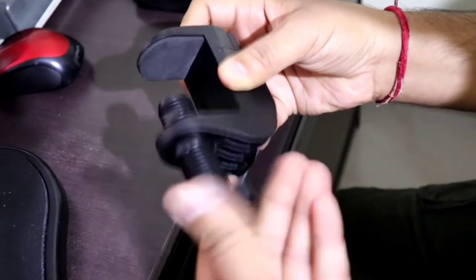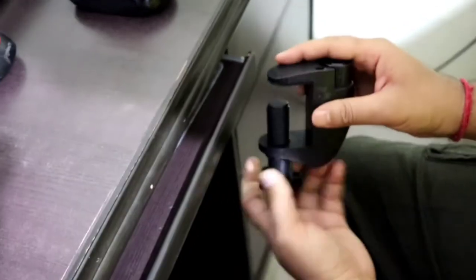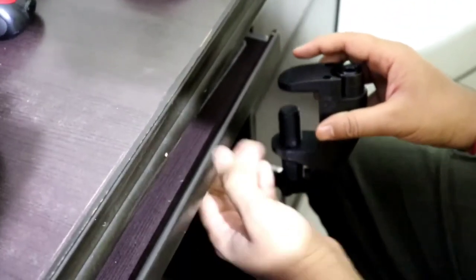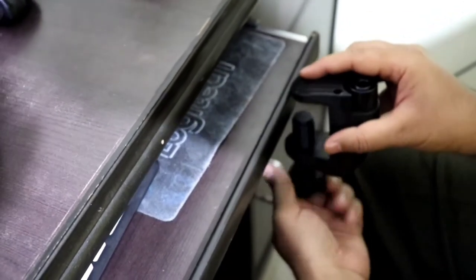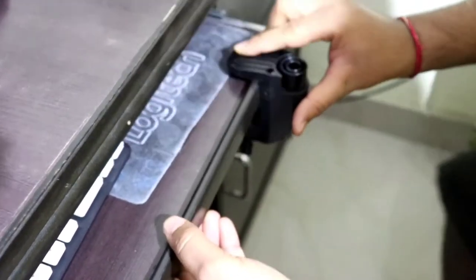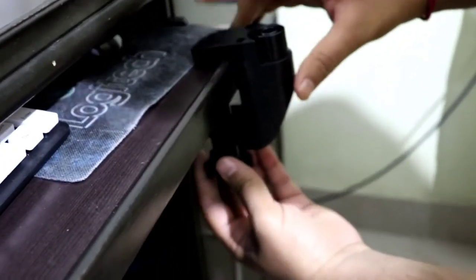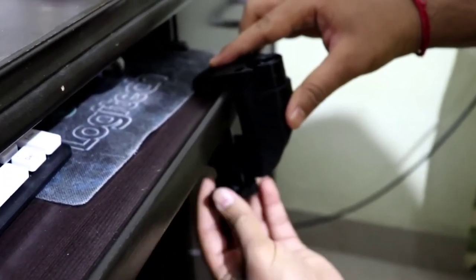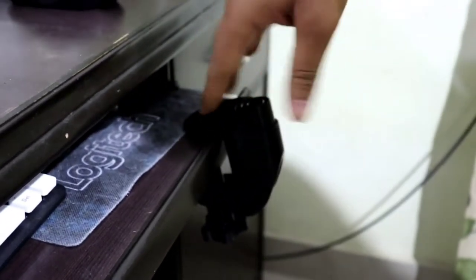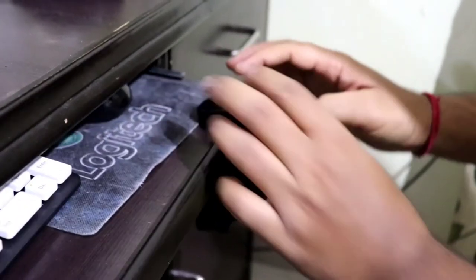Now let's fix the screw. I have fixed the screw according to the desk's width, and now let's try to fix it right there on the desk and not on the top table. After it came a bit loose, I will tighten it again. Let me show you from beneath the bottom angle. Now it's tight but I will keep it a bit loose so that I can use it in another place too. It's a bit loose but not so loose that it will fall down or break.